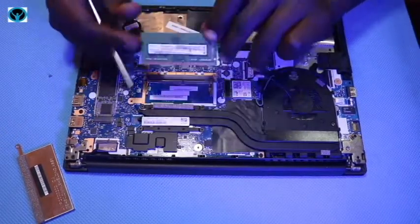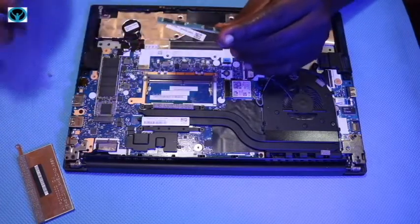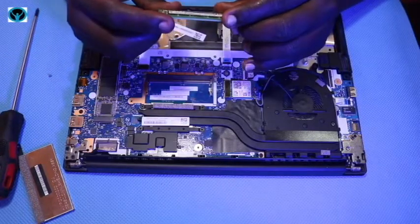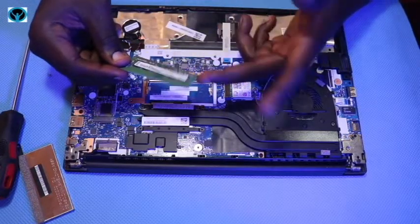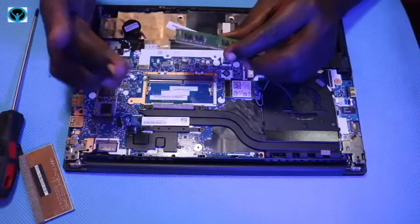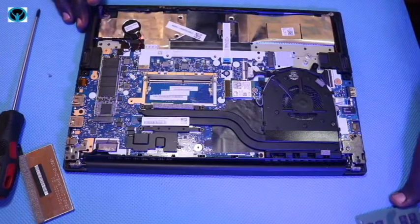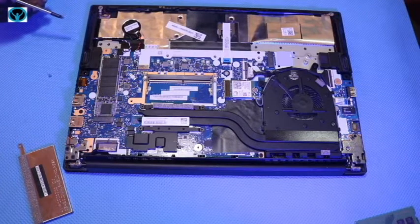In case you want to upgrade the RAM, you can remove it gently. The current stick installed is 8 GB, so you can upgrade to a bigger version. The maximum capacity this slot supports is 32 gigabytes of DDR4 memory.